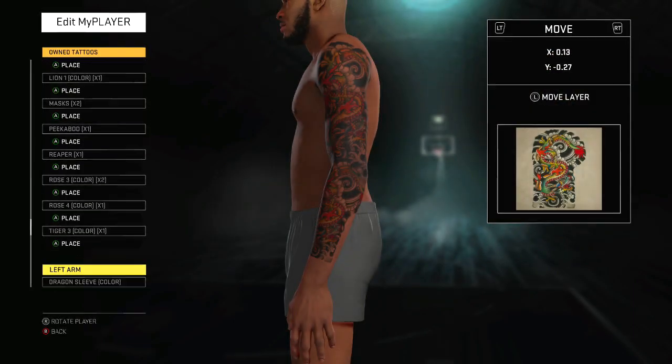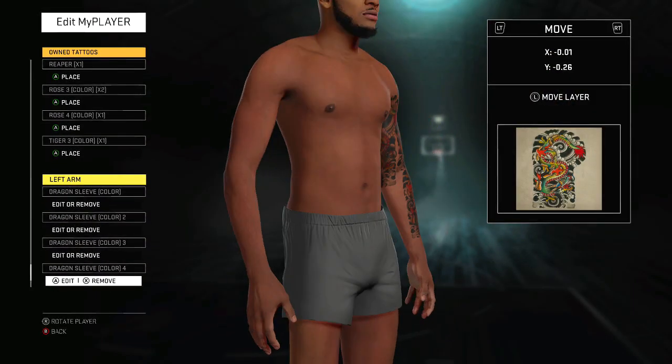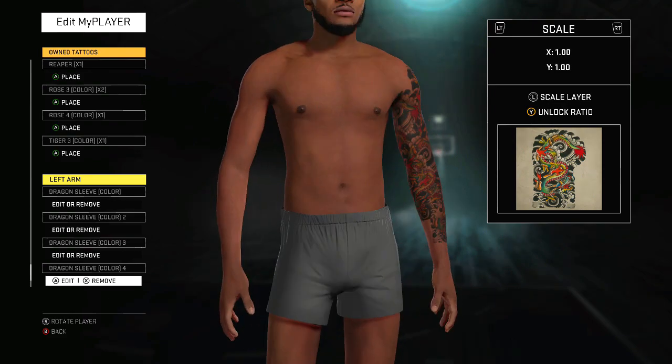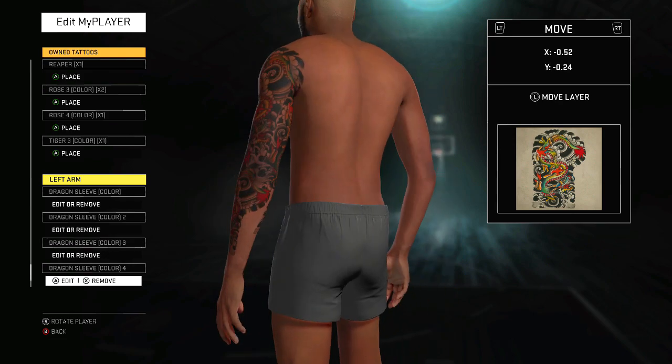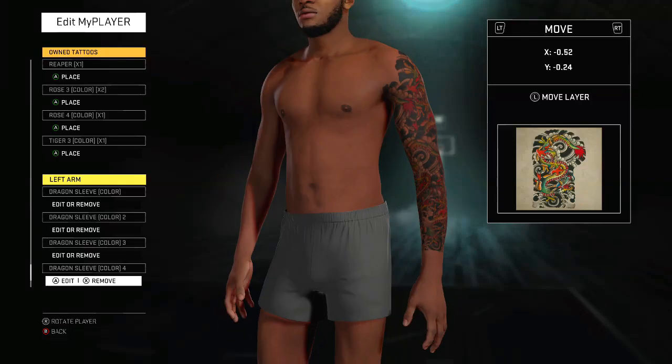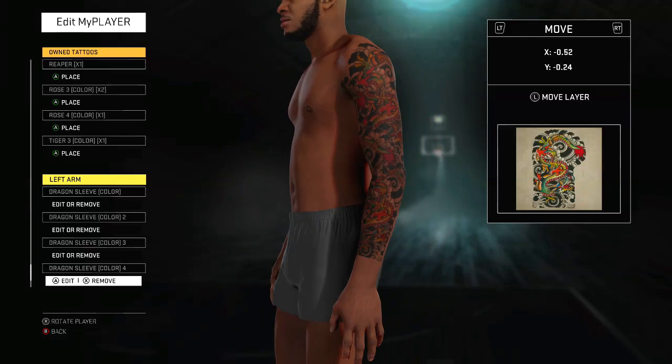So now I'm gonna hit the dragon sleeve again on the left arm. This time I'm trying to fill out that blank spot. Move it, scale it — trying to cover the whole thing up, make it as big as possible. That's good right there. You don't want any uncovered arm — you want your whole arm to really be covered. I covered that part up; now I just gotta hit that last part.